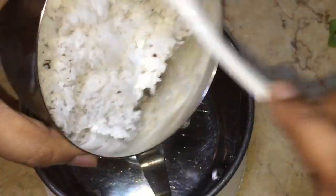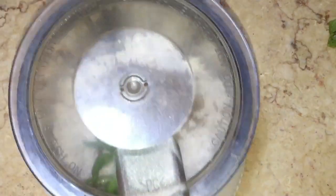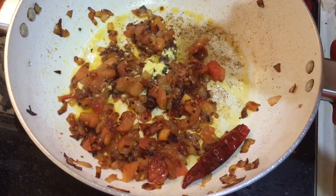While the tomatoes are cooking, take a mixer jar and add half a cup of coconut, 5 to 7 green chillies, and one spoon of cumin seeds. Grind this to a smooth paste and keep aside. Once the tomatoes are nicely cooked, add some asafoetida (hing) and sauté.